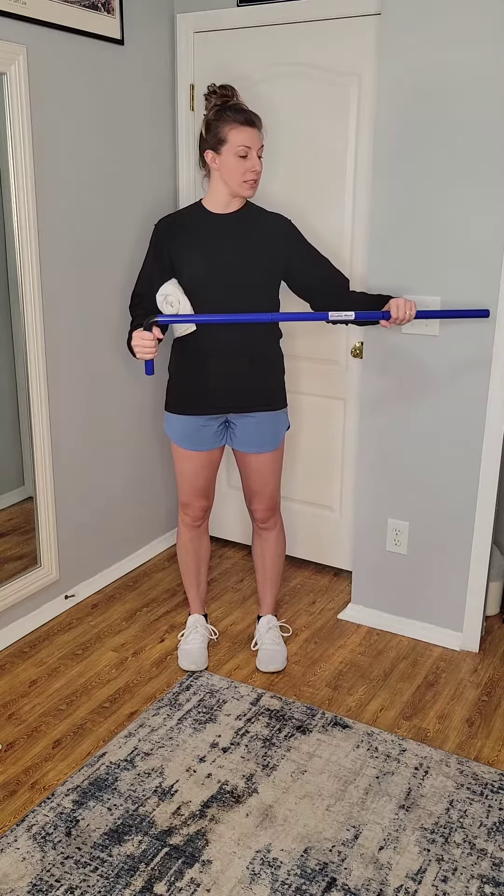Your opposite side, which is the stronger one, can hold the wand somewhere along the body of the wand, or it can hold on the end — totally up to you. It's just whatever feels comfortable, because that side is the one that's going to assist the opposite side.